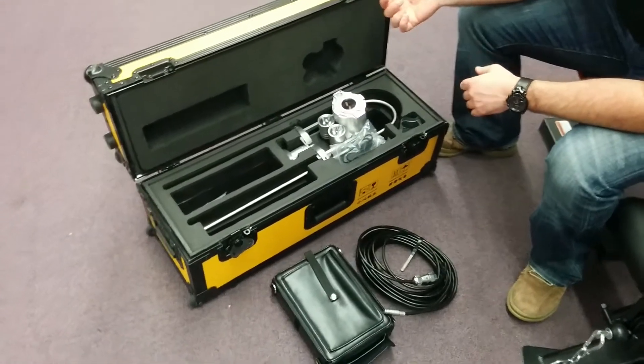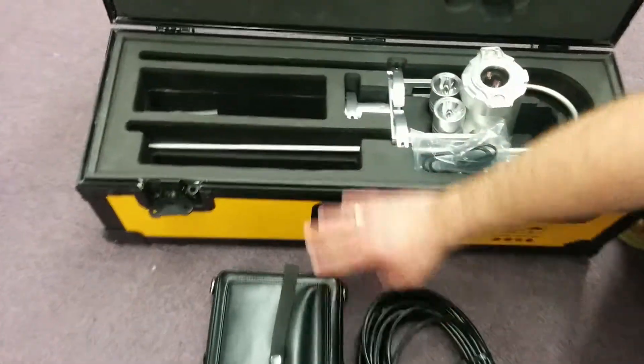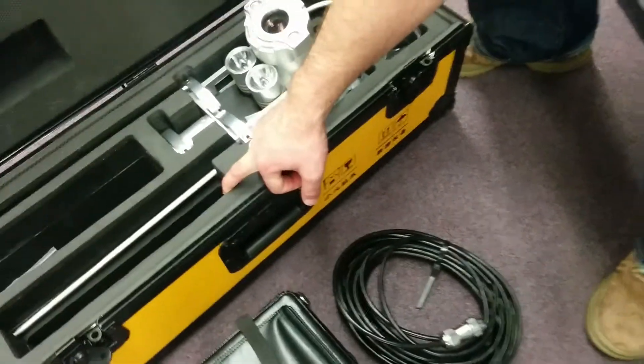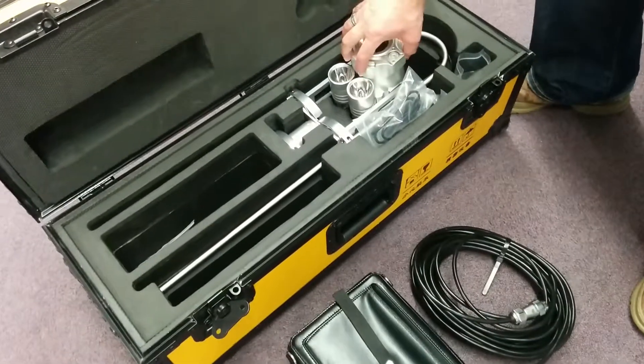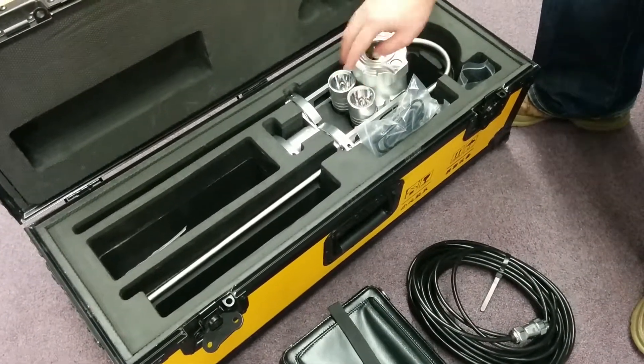We're going to show you how to hook up your Cyclops pole camera today. When you get the set, the monitor is going to be in the box here along with the cable. This is your camera head setup — it'll have the lights on both sides here and here.